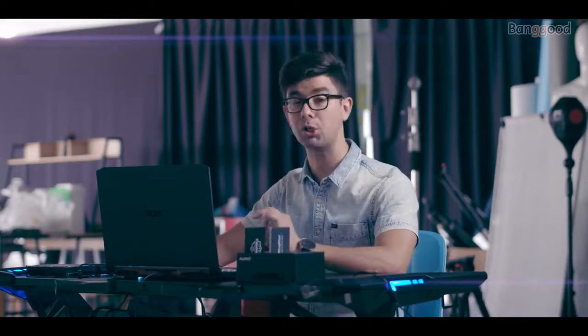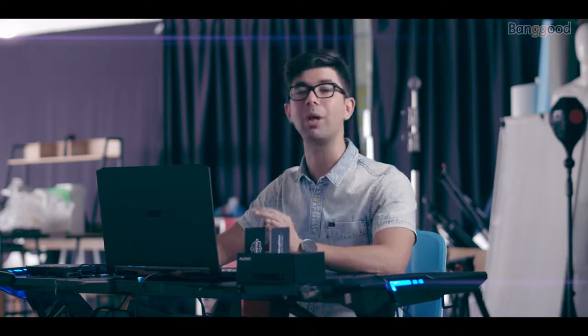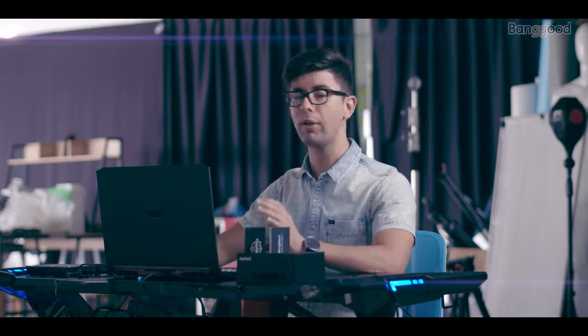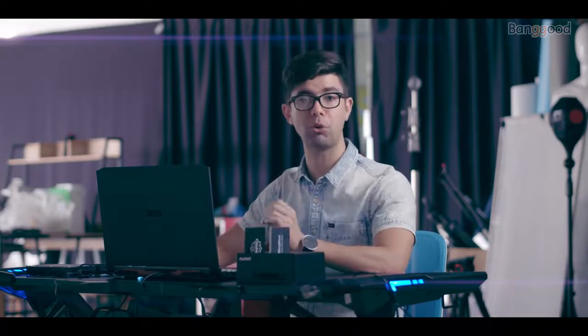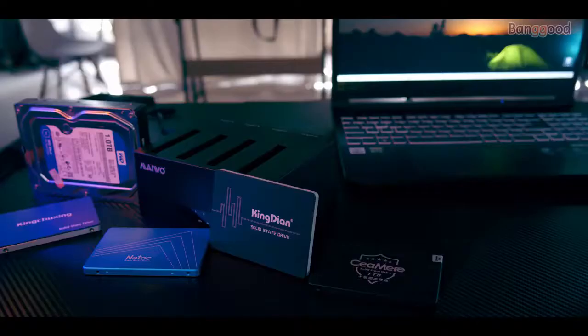Have you been looking for a nice docking station to back up or clone your hard drives in a matter of seconds? Search no more, because we have right here the Mable 4 bay unit. This unit allows you to actually backup or clone any hard drive in a matter of seconds, and you don't even need a computer to use it. Whether you are a video maker or just a regular computer user, you benefit from using the Mable 4 bay unit.